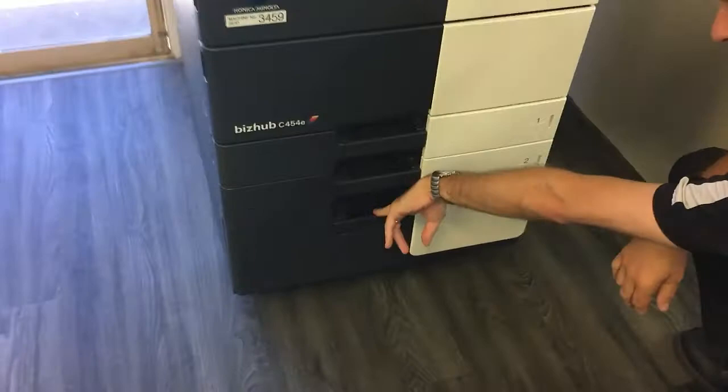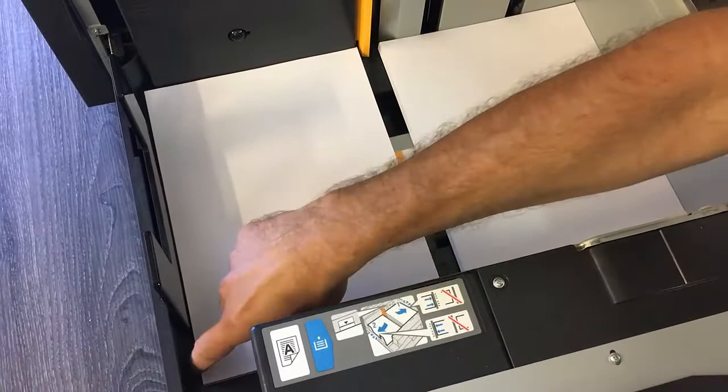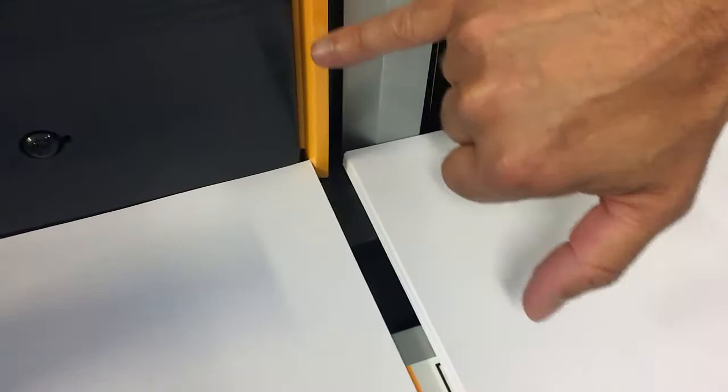The first thing you want to check before you log a call is come down to the actual tray, open up the drawer, and look at the way the paper is actually stacked. Occasionally the paper that's just been replaced isn't flush against the left-hand guide — it's a little off center and touching this small or large actuator here, which can cause an issue.